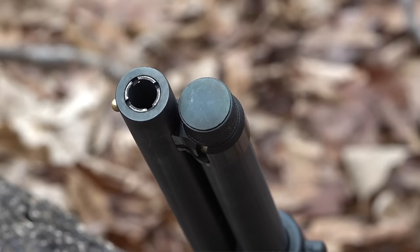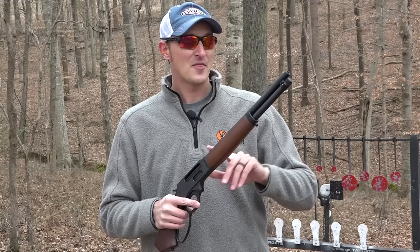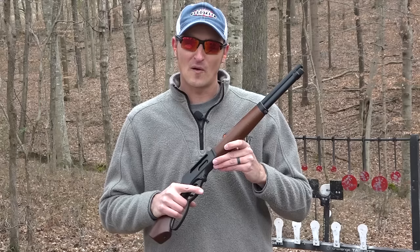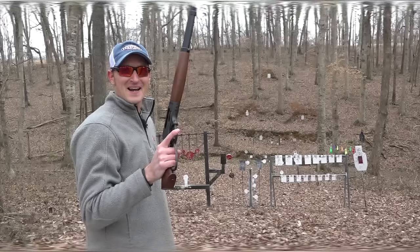I plan on taking this gun turkey hunting this year in Tennessee. The barrel is a little over 15 inches and the firearm weighs just a little under six pounds. It's pretty hefty, but that helps tame the recoil of the 410. Now that we went over some of the features, let's do some shooting.